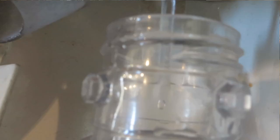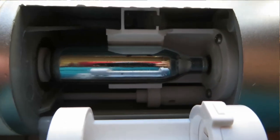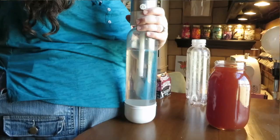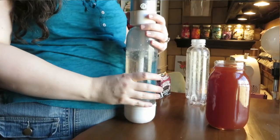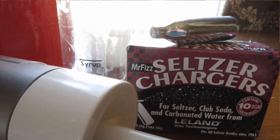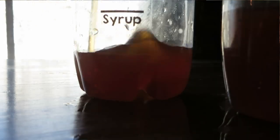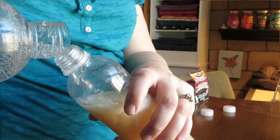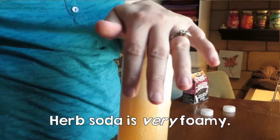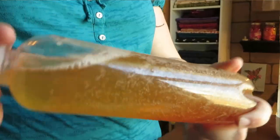Now I have two gallons of soda syrup that will last me a very long time. To make my soda, I fill my Fazzini bottle with cold water up to the line. Then I put the CO2 cartridge into the Fazzini machine and carbonate the water, making sure to give it a good shake when I'm done so it's nice and bubbly. I have a couple of bottles from the grocery store that I've marked with how much syrup I like to put in. I fill the bottles with syrup up to those lines and then fill the rest with the carbonated water.